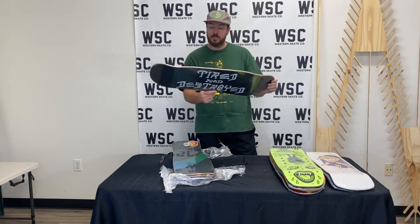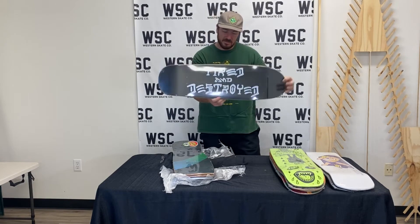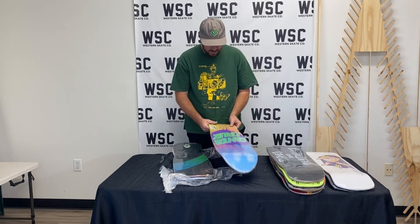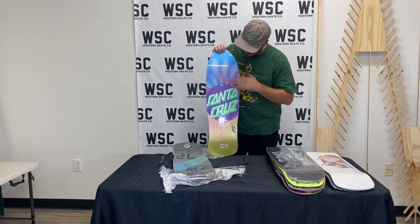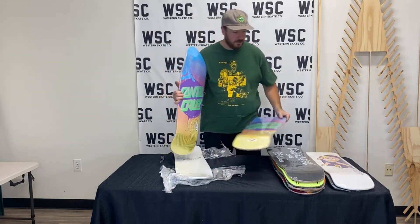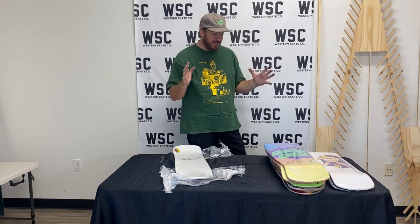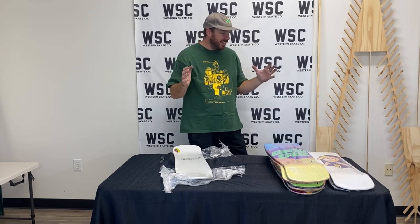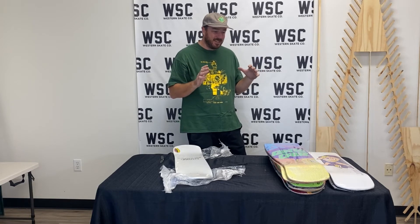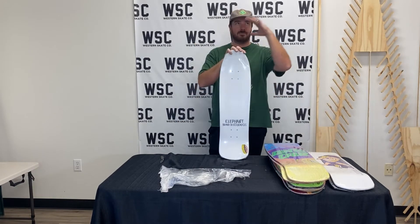Creature did a few collabs with Sketchy Tank — it makes sense in every which way. How about Tired and Destroyed? Tired Skateboards. Just a fun little Santa Cruz logo reissue — it's got some textures on the foils. Pretty dope. Got a couple of them and another duplicate of the Santa Cruz. Man, these shapes are fun.